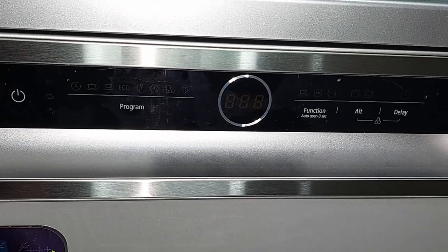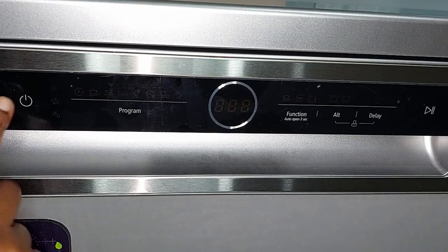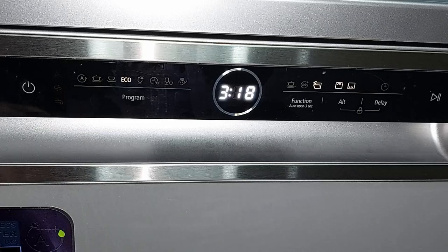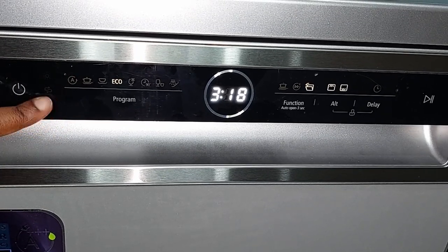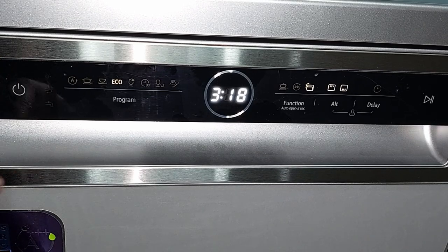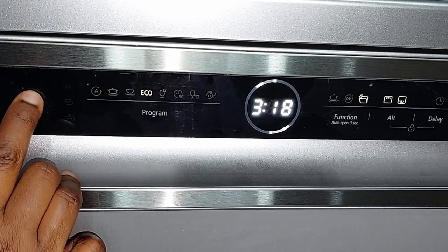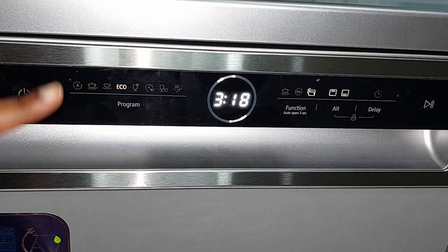Now let's look at the control panel. This is the power button. When you press it, the control panel lights up. There are three icons that indicate when there's a problem in the machine: the rinse aid icon, the salt icon, and a faucet icon for water issues. When I switch it off and back on, you can see those three icons light up briefly.